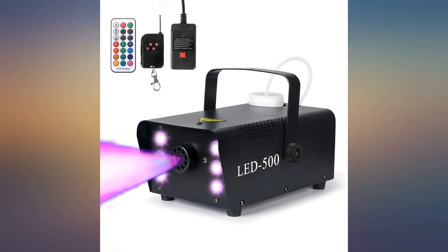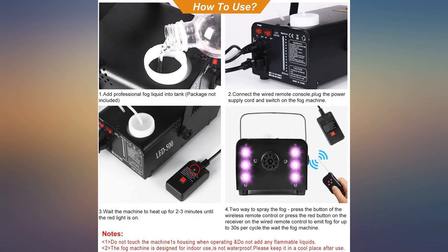Used this for Halloween and it worked perfectly. The remote made it easy to set off when people approached.